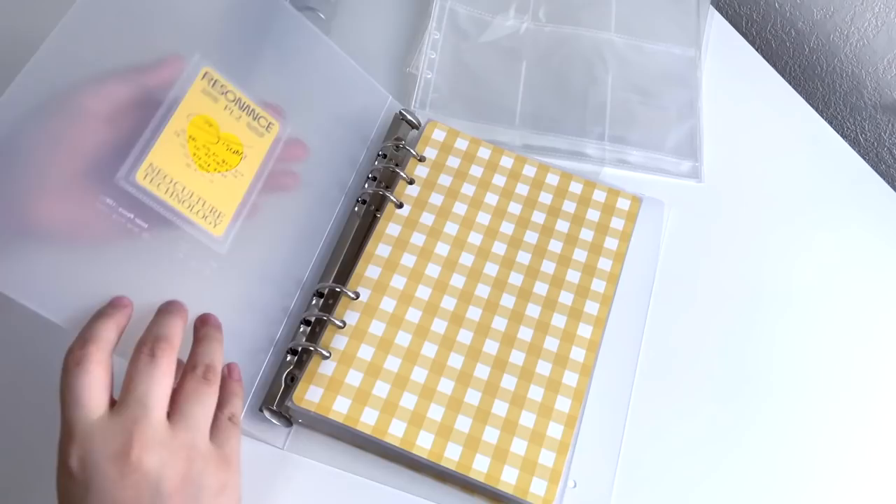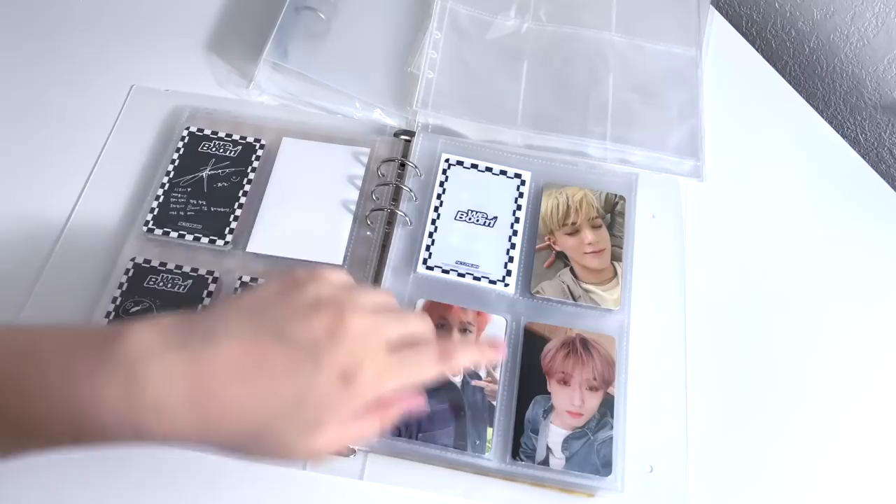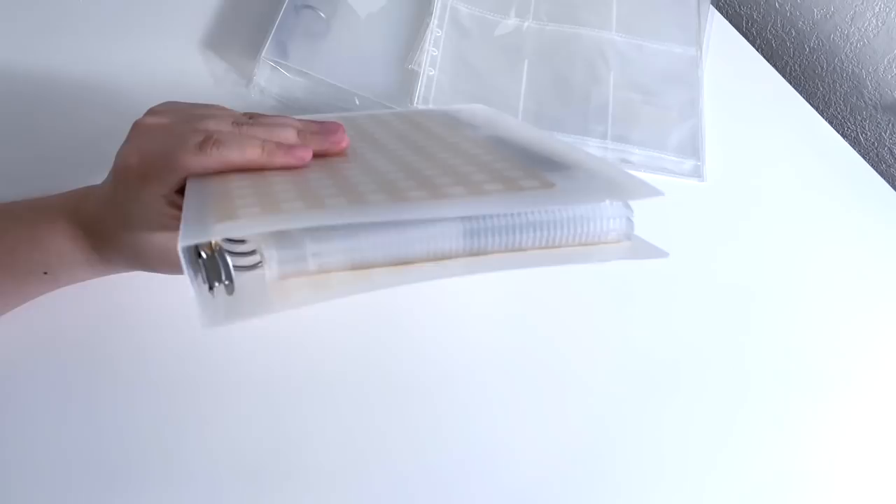The four members — Mark, Jeno, Chenle, and Jisung — are in this A5 binder in four-pocket pages together. It fits really well, and for the comebacks that Mark didn't participate in, I put filler cards in his spot. I really like the way it looks and just the size of this binder, but they are quickly outgrowing it because they obviously have a lot of cards and this binder is not too big.